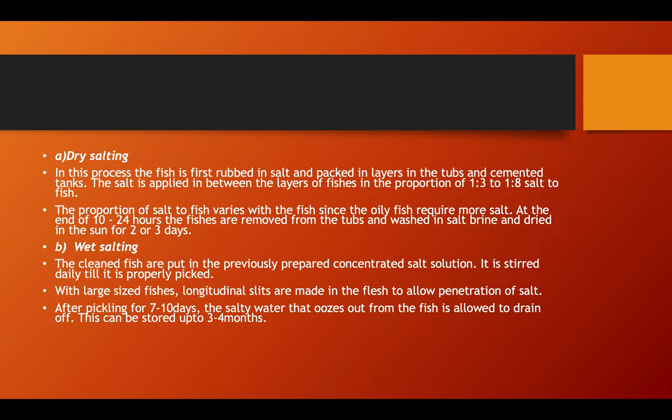In pickling, fish of large size are properly pickled; longitudinal steps are made in the flesh to allow penetration of the salt. After pickling for seven to ten days, the salty water that oozes out from the fish is allowed to drain off. This can be stored for three to four months.